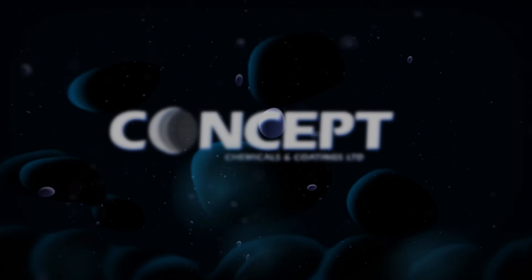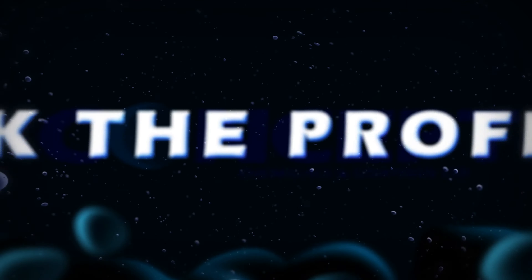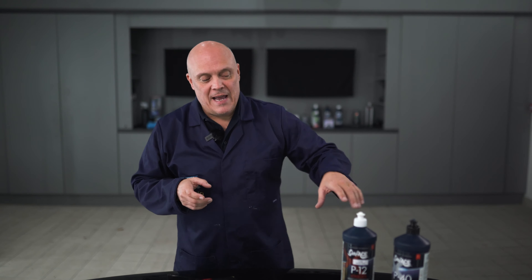Hi guys, my name's Sean Finney from Concept Chemicals and Coatings in Manchester, and welcome to today's Ask the Professor. We've recently returned from exhibiting at a trade show in Orlando, Florida — a paintless dent removal show where we were exhibiting compounds, and whilst at the show we've actually been given some sample products to test against our P12 Extra and the P40 Extra.